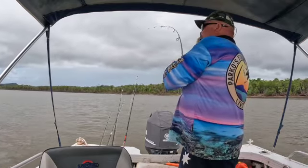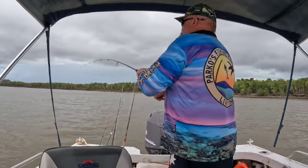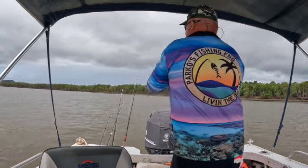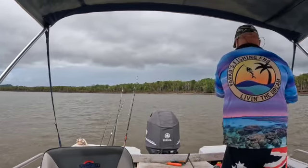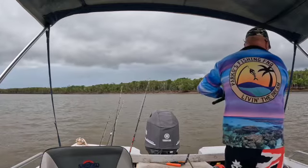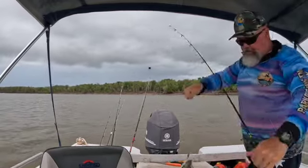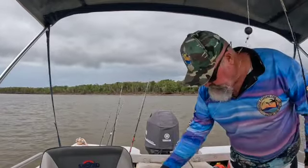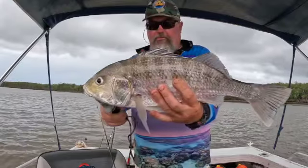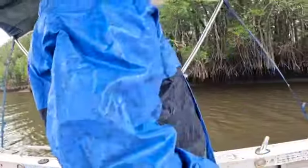On to another one here. Come on - good grunter! Look at that one - yeah boy! Easy going isn't it. Nice one. He went 48cm that one - we'll cook him up for dinner tonight probably. Lovely. We'll get back - it's the last check of the pots, we'll pull them in now.